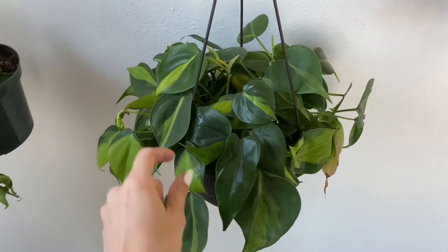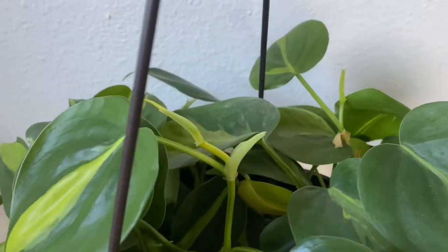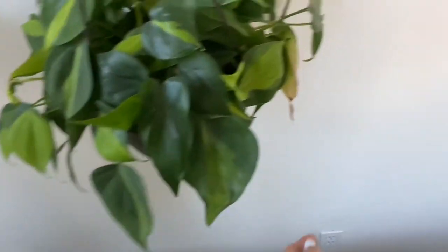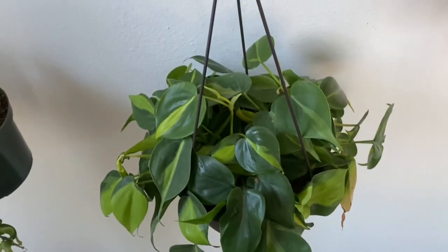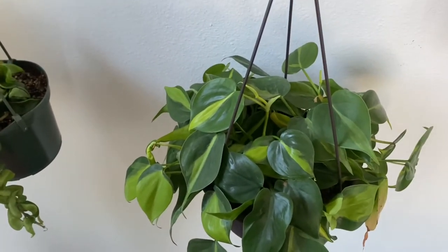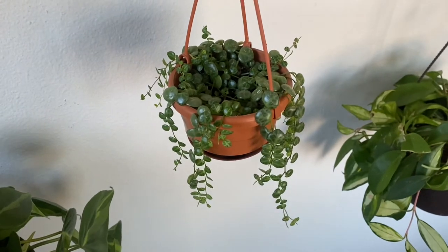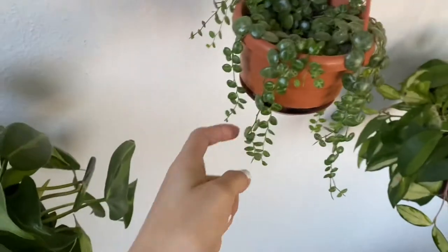My friend Summer was able to get this one for me because I couldn't find it in stores anywhere — it's a Philodendron Brasil. It looks like it has new growth right there and it's so pretty — the leaf is unfurling. One of my favorite leaves looks like it might be dying off, but with plants, you live and you learn. This right here is one of my absolute favorite plants: the Peperomia prostrata — also known as String of Turtles.